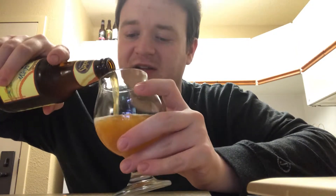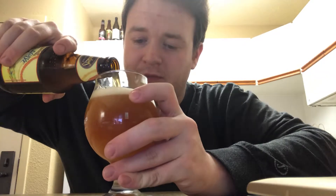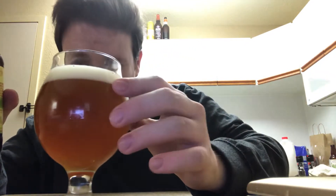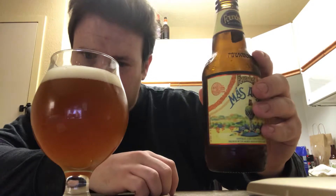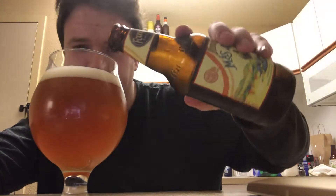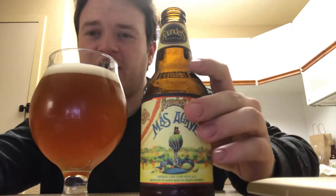This does come in at 10% alcohol by volume. It's a nice dark straw color, maybe a little orange to it. It poured very highly carbonated, so the head is about an inch thick. And just from here I can smell it.